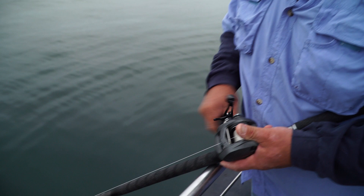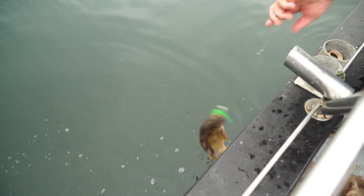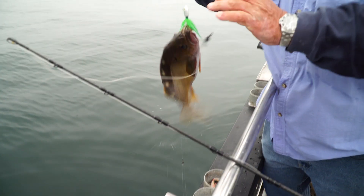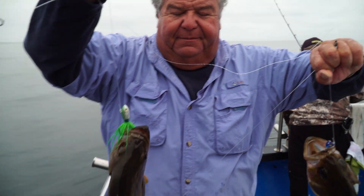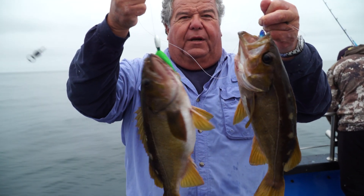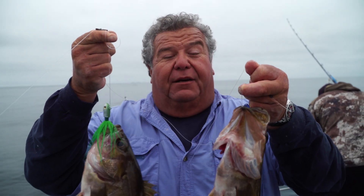Just fishing the double bucktail rig on a swivel rig. There we go, there's my two fish. That's the rig I was using. So for this week's tip of the week guys, if you want to get a limit of rockfish, two bucktails like this will work out really, really good. Worked out great today.